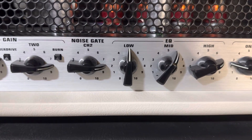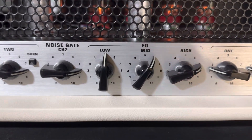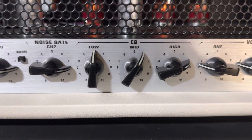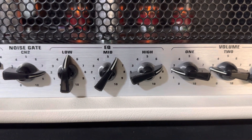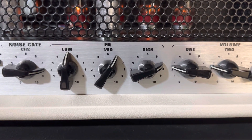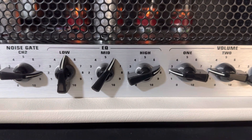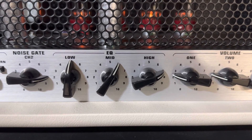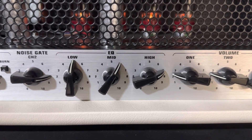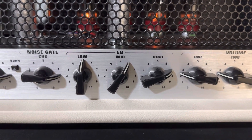I have the noise gate pretty high — not everyone likes that. Lows are in the middle, about 5. Mids are up a little bit from the middle, so 6 on this. Scooping mids is great for certain songs, but I think a lot of people take the mids too low. You want your D, G, and B strings to really ring out, so that's what I do.